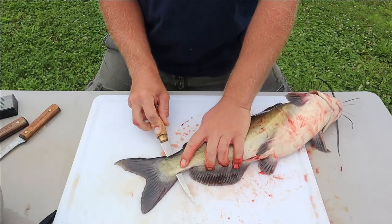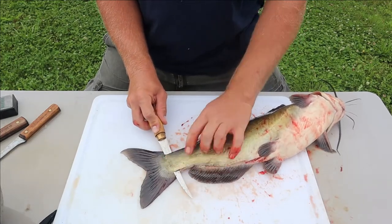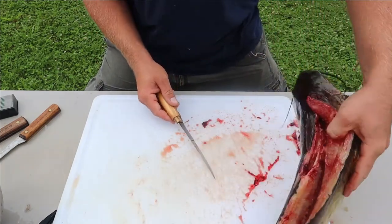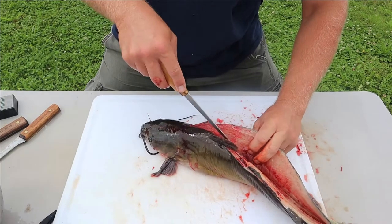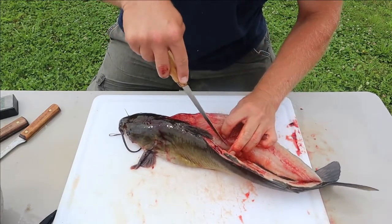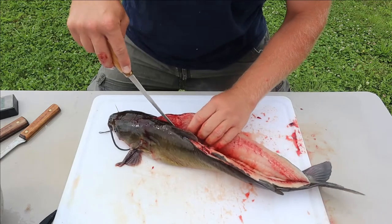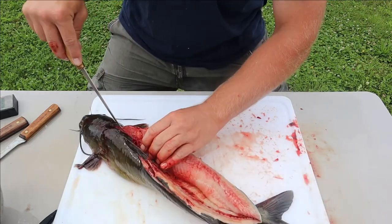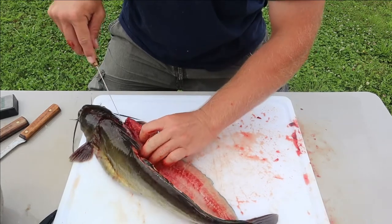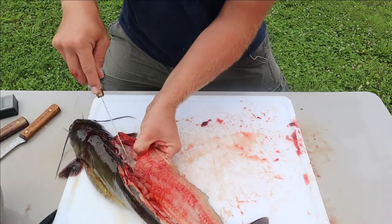When we get to the end of that tail, leave a little bit of tissue there so we can open this guy up. Now you're down to the belly and the ribs - just keep that blade pointed in and your knife goes over those ribs; you can hear it.